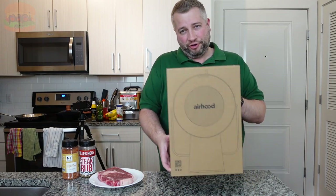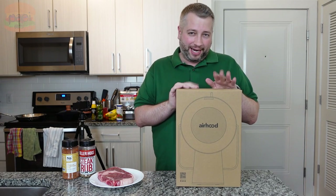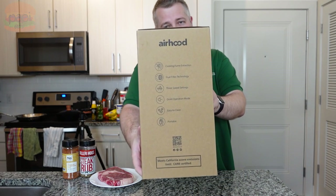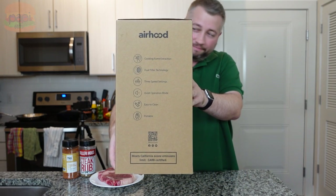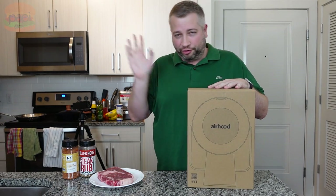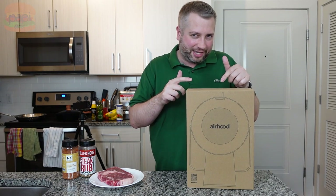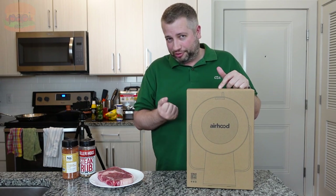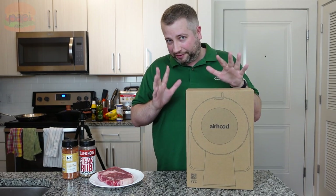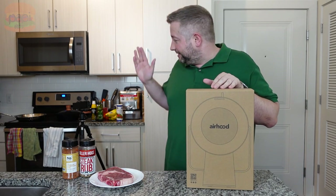I have here today the Air Hood. I pre-ordered this forever ago, I got it, and I've been afraid to use it. The idea behind the Air Hood is cooking fume extraction. It's a little hooded vent for your apartment, or wherever you are that you don't have a regular cooking vent — to get rid of oil, smoke, smells, whatever. There's a corded version and a cordless version. I got the one you plug in because it's got a little more power. I have little faith in this as it is — I've read bad reviews. I'm gonna see for myself, does this do the trick?